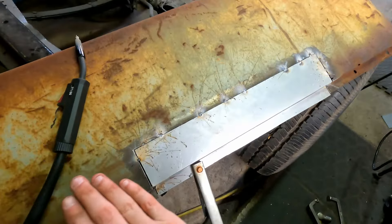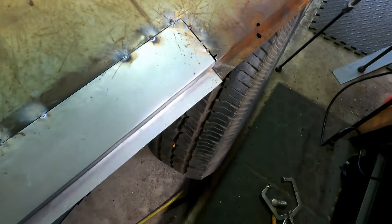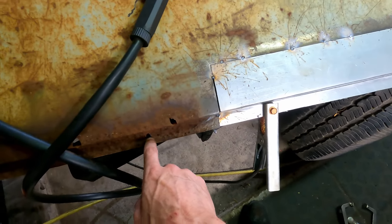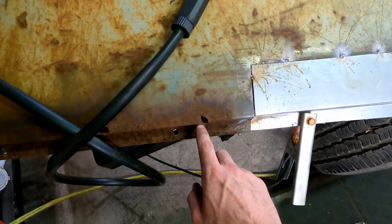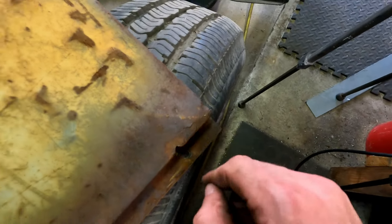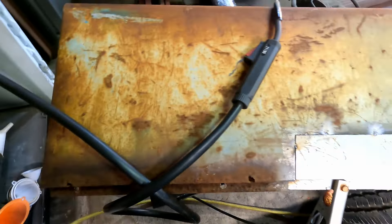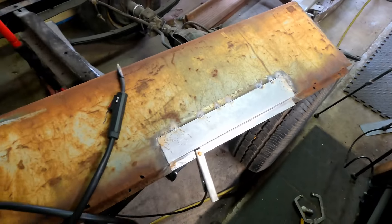We're just going to repeat this process over and over again and get it nicely shaped in. Then we'll come back with our flap disc and get it nice and flat, kind of make these match up a little bit better. I'm not going to worry about the holes right now — these are oblong as it is from the factory. These holes are like factory drain holes, from what I'm assuming, because they're pretty consistent. We also have some cracks here to weld up. There's a lot of welding to do — we're just going to keep tacking all around this thing until we get it fully sealed up and then make it nice and smooth.